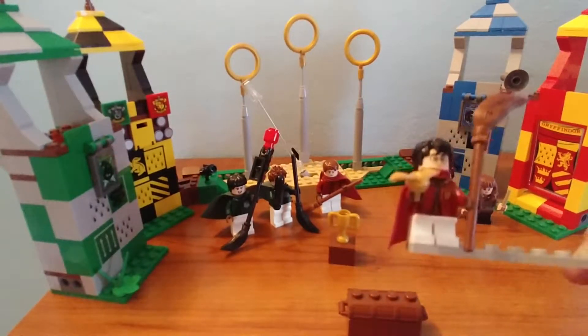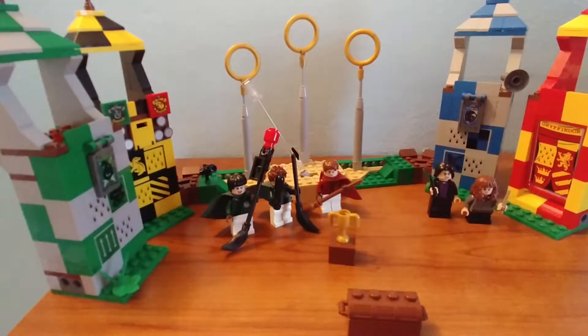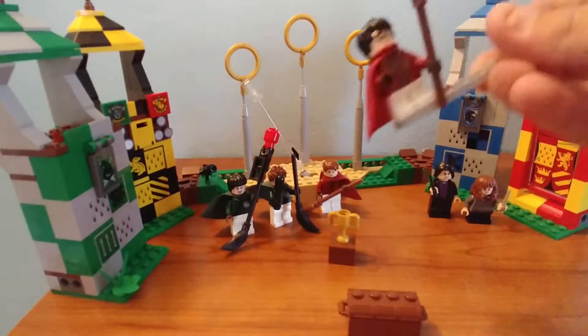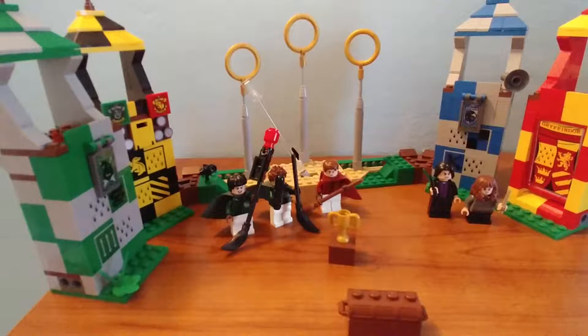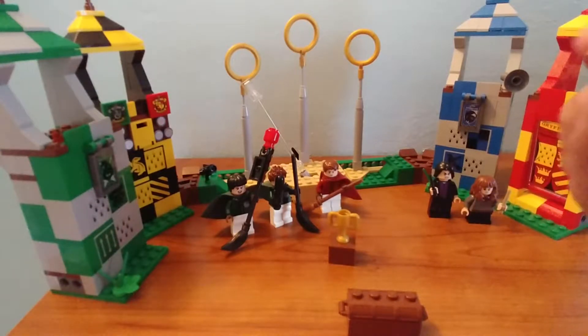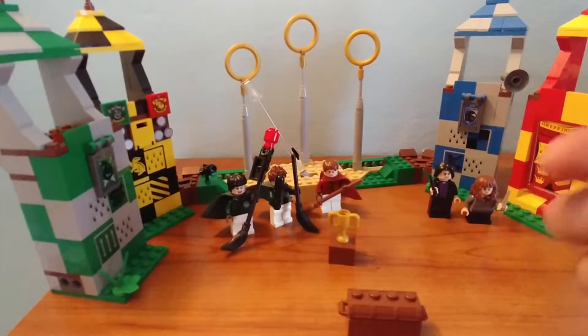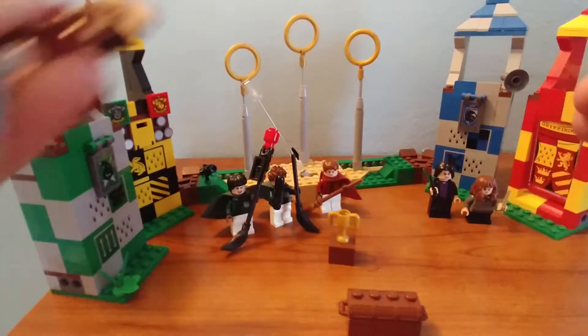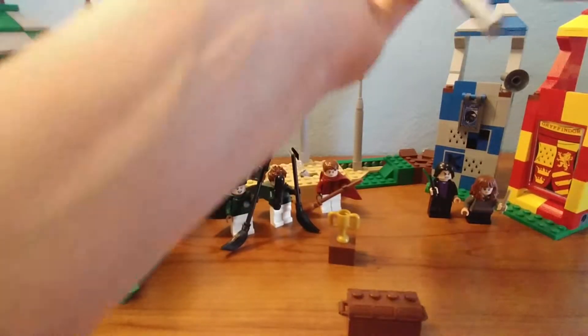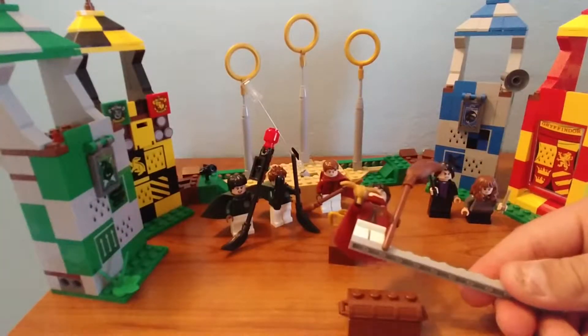Next figure is Harry Potter — this is one of the best figures in the set because of the golden snitch piece. The golden snitch has a peg in the center so you can fit it into a minifig's hand. It's a ball shape with wings on it. Harry also comes with a broomstick — I'd guess the new Nimbus 2000 — and a new hair piece that shows his scar.